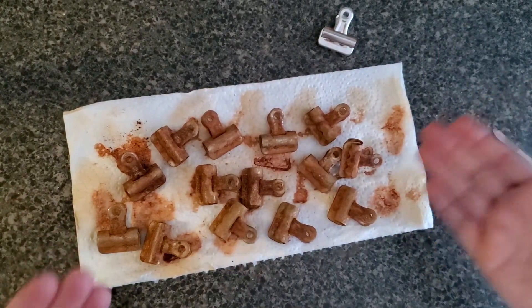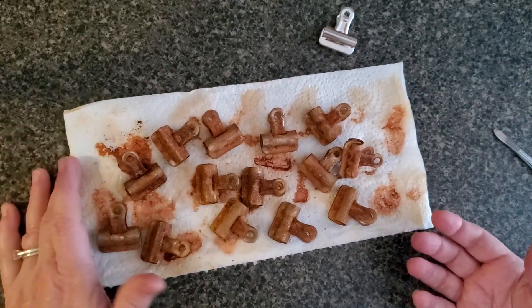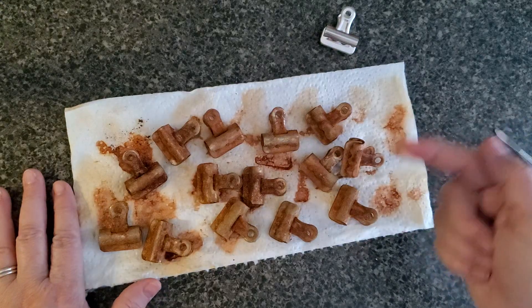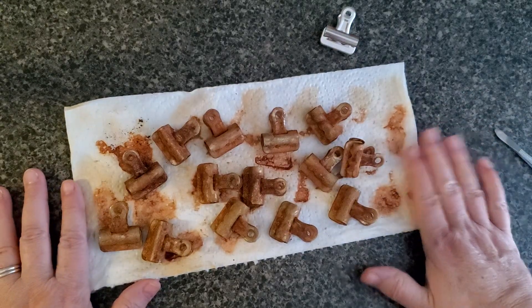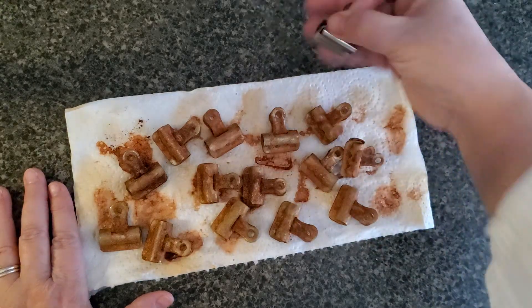Hi there, I'm back. Some of you had questions and I've got answers. If you haven't seen it already, there's a video prior to this one where I explain how I rusted these bulldog clips.